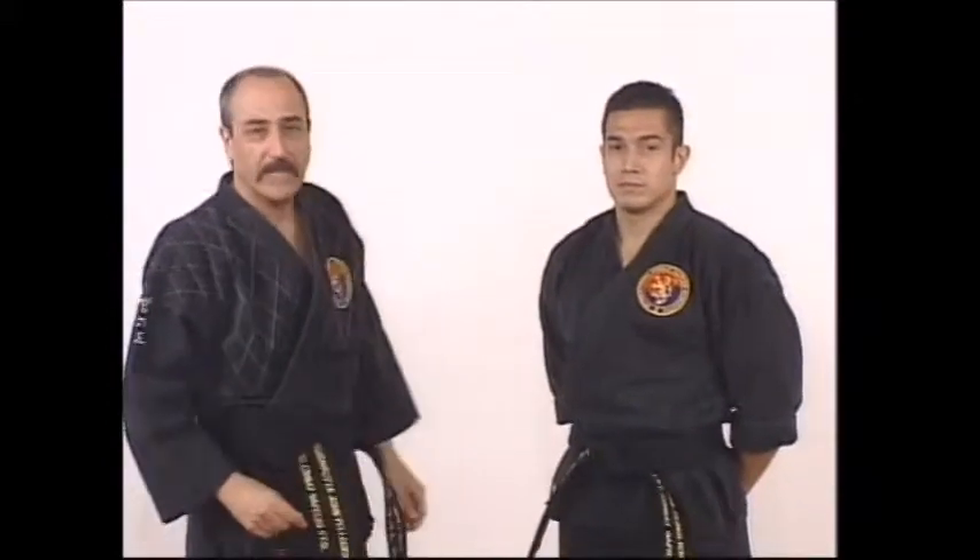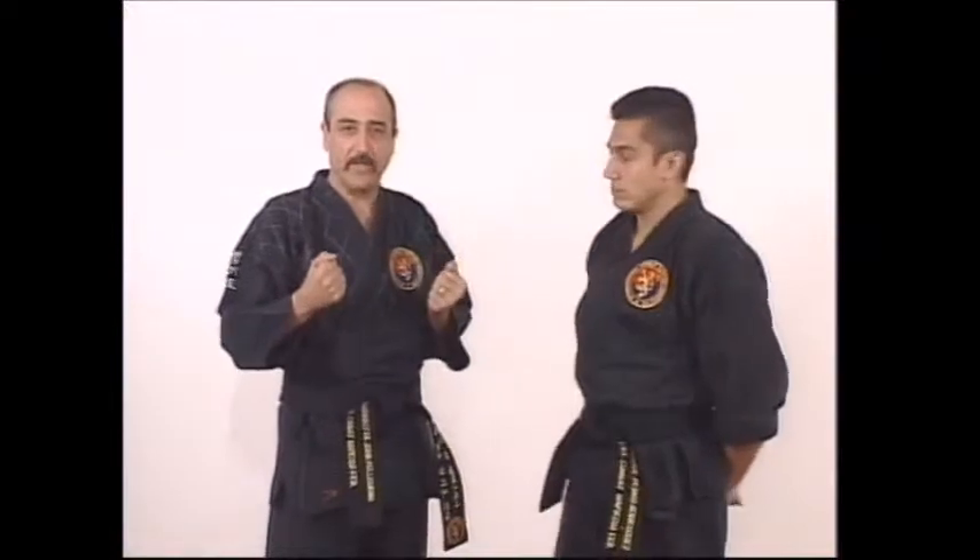Welcome to tape number 9 in the Kamba Hapkido curriculum video series. This tape will bring you to a black belt with white stripe, and we're going to get right back into the category of two hands grabbing two lapels.